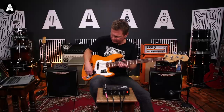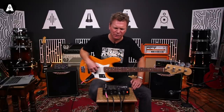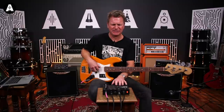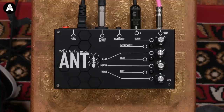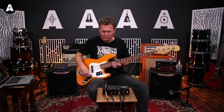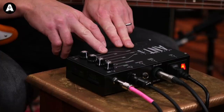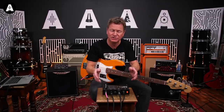Norman Watt-Roy is a long-time user of Ashdown Ampt. I don't know if he has had a look at one of these yet, but this little beauty is straight out of the box - a new thing from Ashdown. The idea is that it's a preamp, but also with a 200-watt amplifier built in, and as you can see, it's very small.